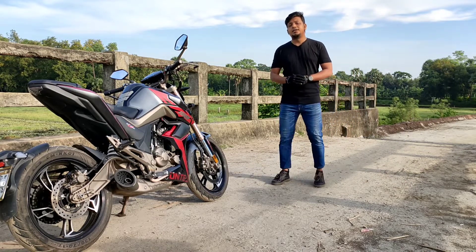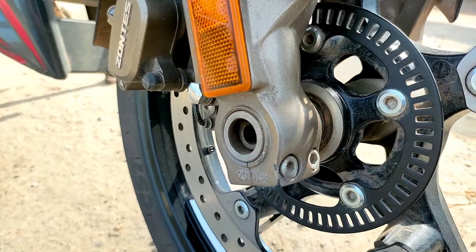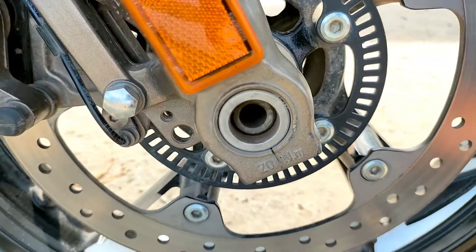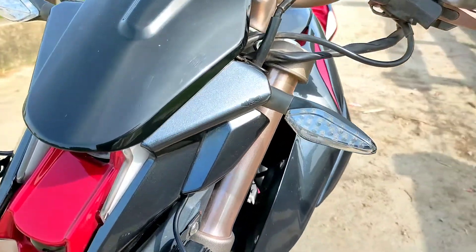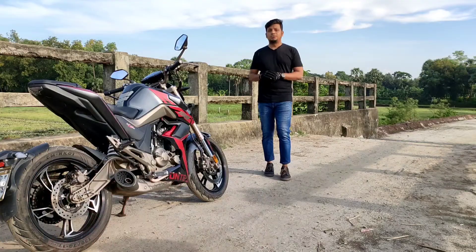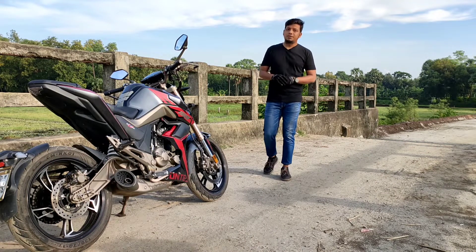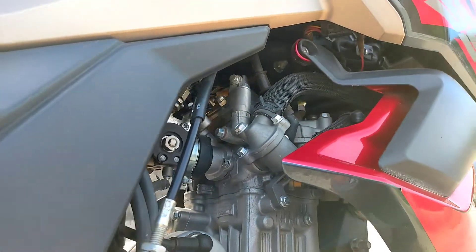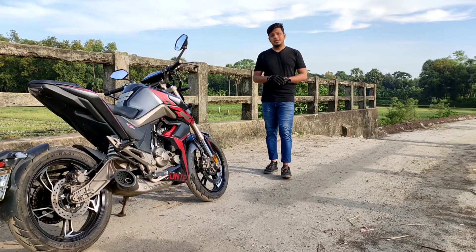Even though it is a futuristic, feature-packed bike, there is a problem with parts availability. Local parts availability can be very low. If you have a problem, this bike may require you to visit a service center that has proper tools. Servicing this bike may require going to a proper service place.